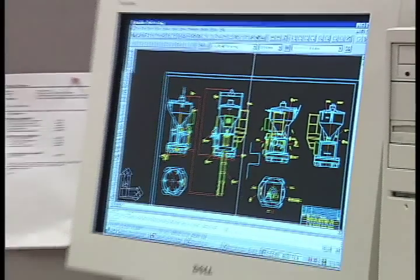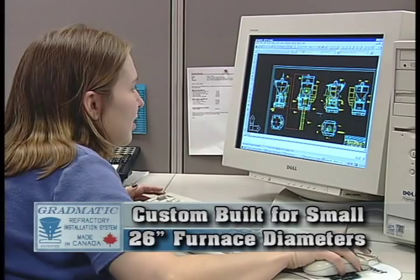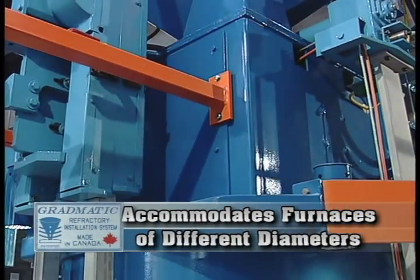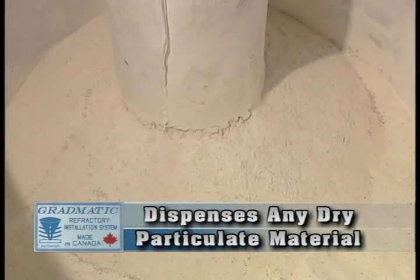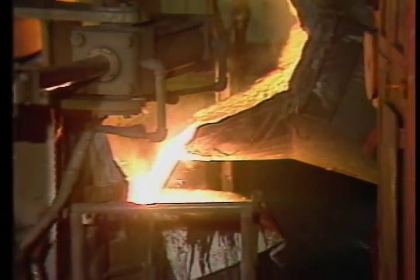The Gradmatic refractory installation and vibration system can be custom-built to line and vibrate induction furnaces with a form diameter as small as about 26 inches. In fact, Gradmatic can accommodate foundries having multiple furnaces of different diameters with one system. The Gradmatic system can dispense any dry particulate material, not just silica. Applications in steel, ferrous, and non-ferrous foundries — such as lining of vertical channel furnaces, mechanical iron pouring ladles, and metal carrying transfer ladles — are all possible.